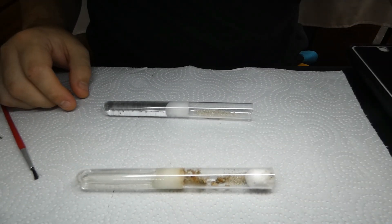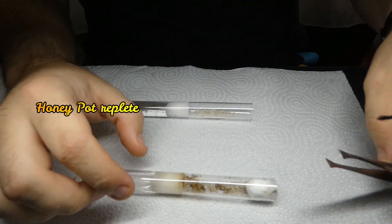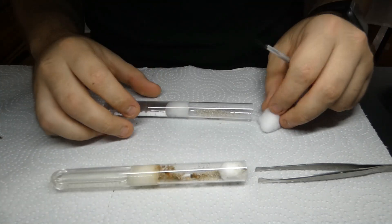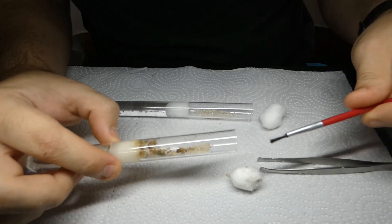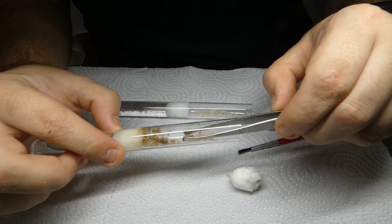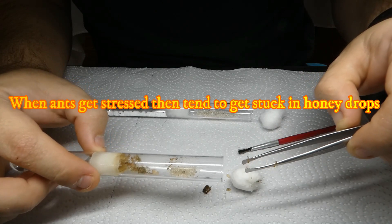Honeypots in general are very fragile, so they're one of the species I have to be extra cautious about when moving them. To help me out, we're going to have my buddy the dry cotton right here, and they're going to help me keep the workers in once I pull them out one by one. Another thing is to always remember to get rid of the old food, and if there's any honey left, remove that as well. My luck, it gets in my way while I'm working.